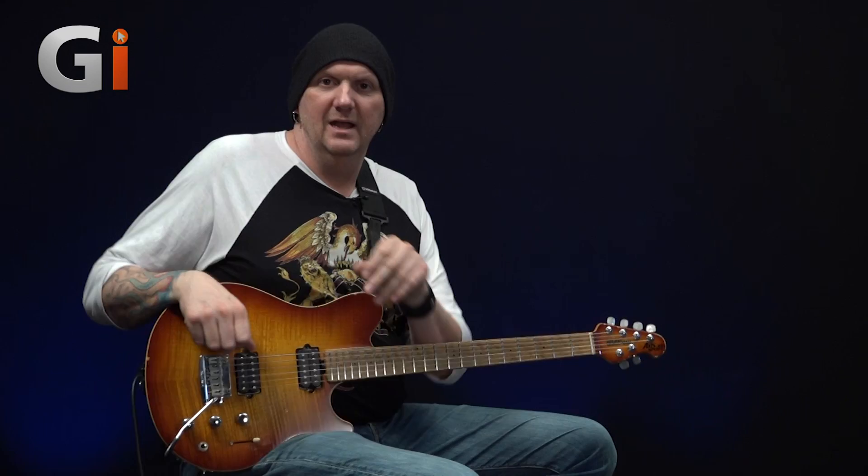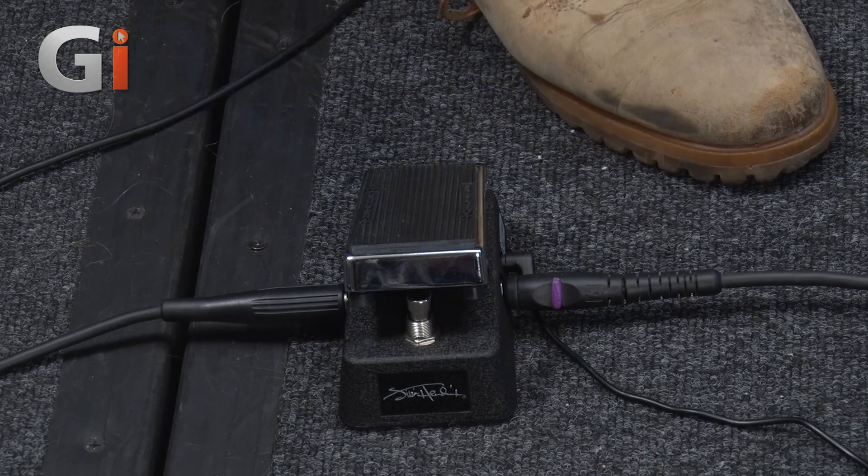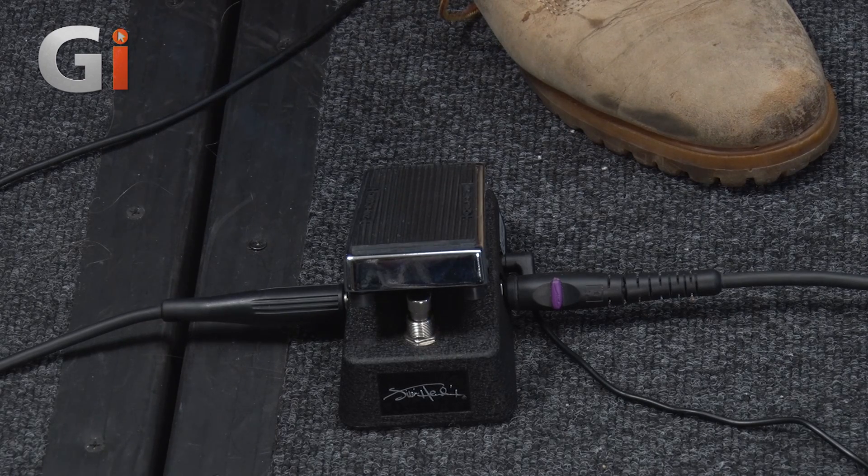Hi, my name is Jamie Humphries and welcome to our final little pedal that we're looking at today from MXR. This is one of the official Jimi Hendrix pedals and this is fantastic.